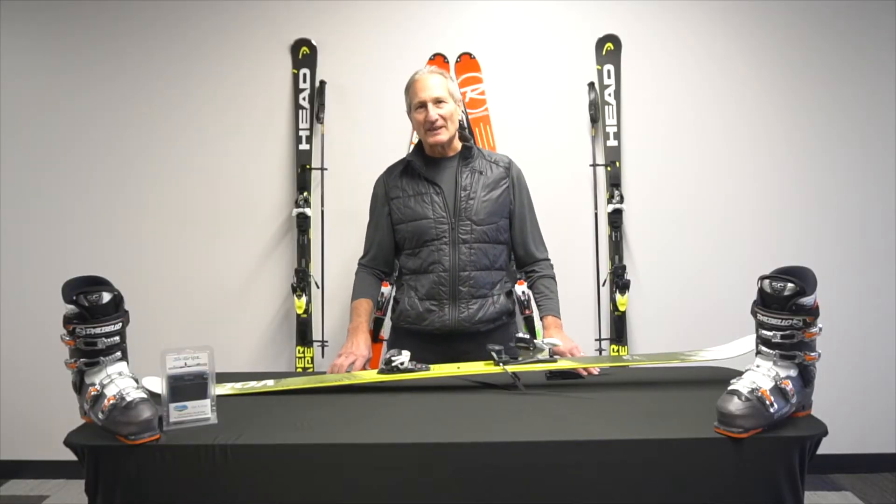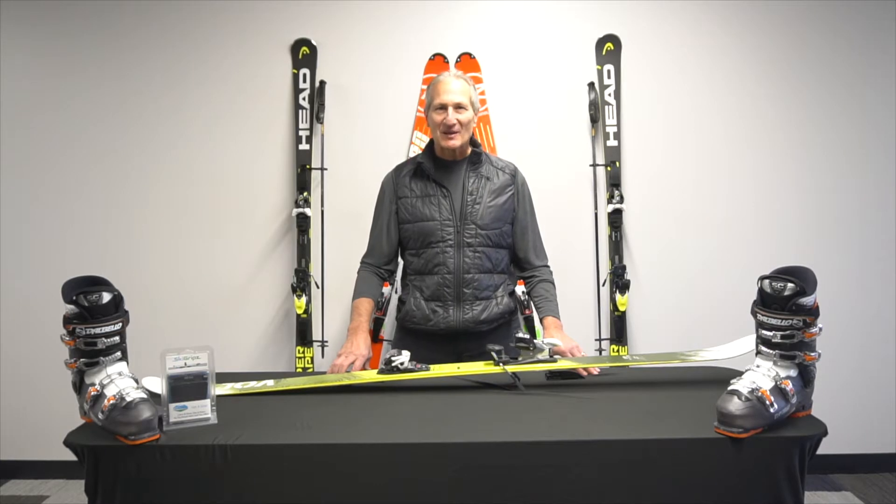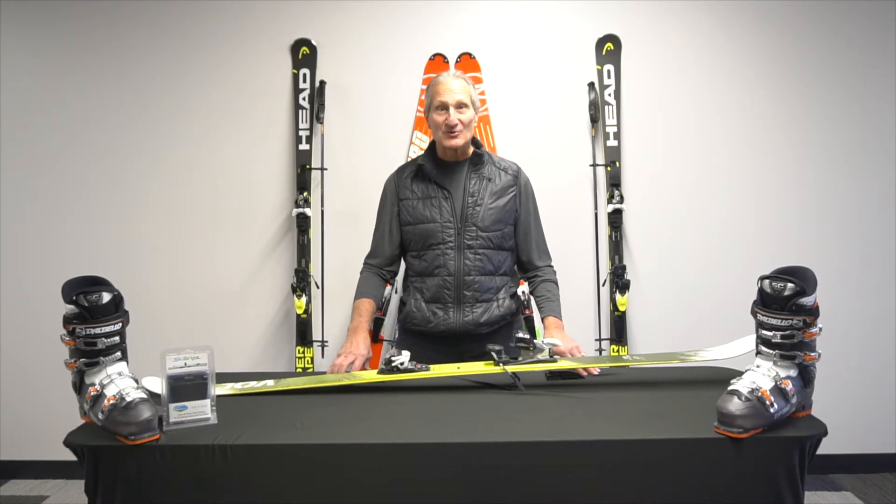Hi, I am John Vakovic. I am the founder of SkiGrips and I'm here to show you how to install them on your ski.